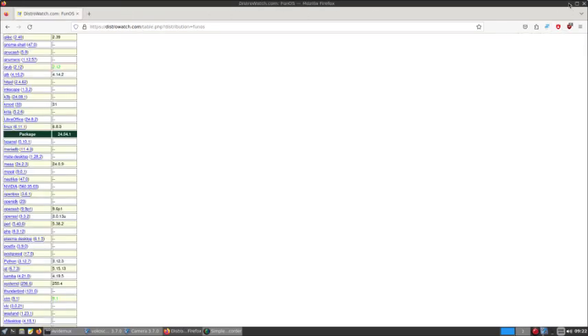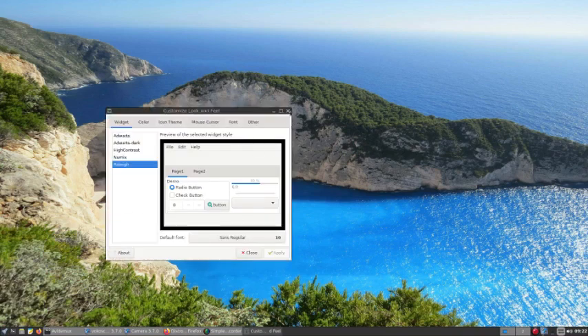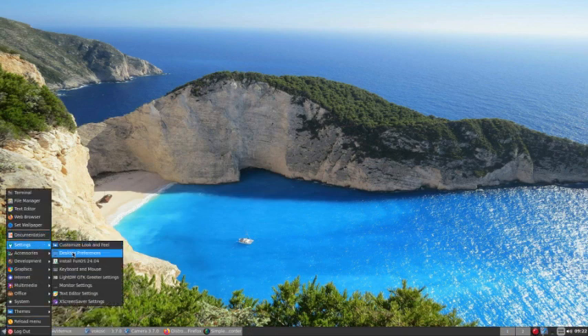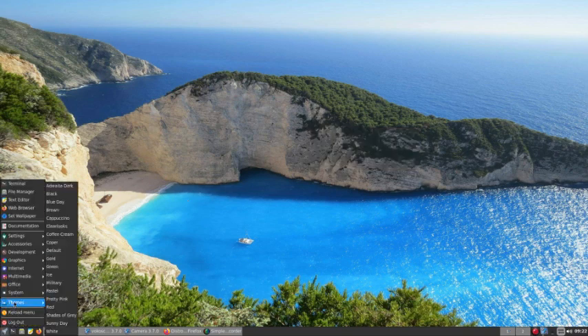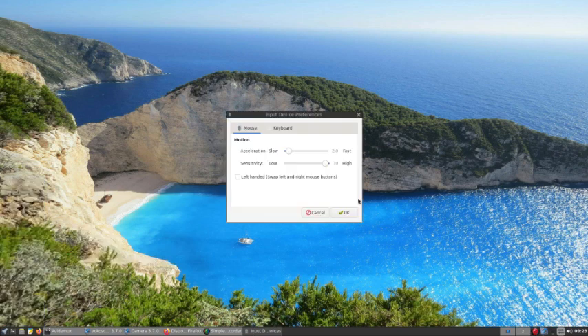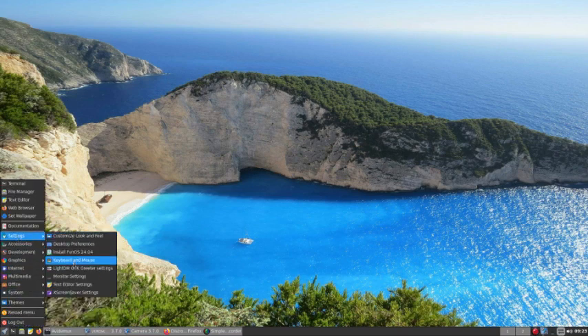Documentation is on it — it'll tell you what it's all about online. Settings — customized look and feel — it's okay. It says desktop manager is not active. We don't know why, maybe because this is not fully installed on our system. Install Fun OS 24.04 — keyboard and mouse adjustments available. LightDM GTK greeter settings, whatever they are.